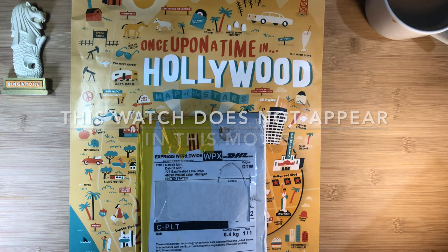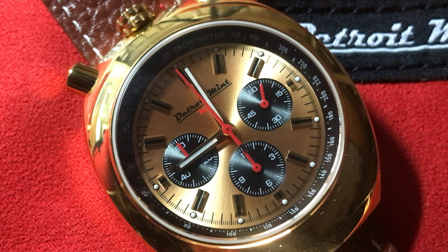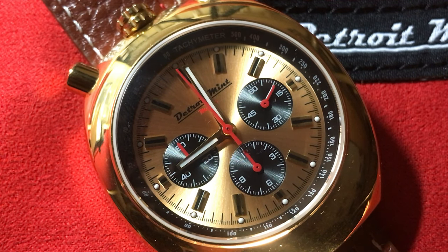Today, the unboxing and review is about a watch inspired from this movie — the Detroit Mint Mac Bullhead Chronograph, polished gold quartz.